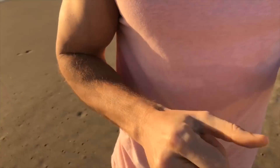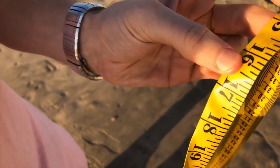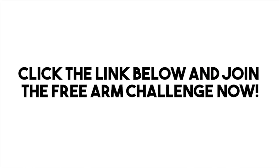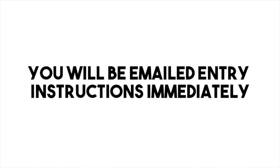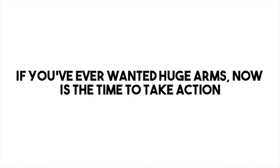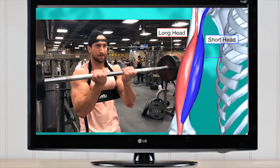We are right at this long mark right here — 16.5. So I'm about 183 pounds on the DEXA scan, and my arm measurement is 16.5 inches.